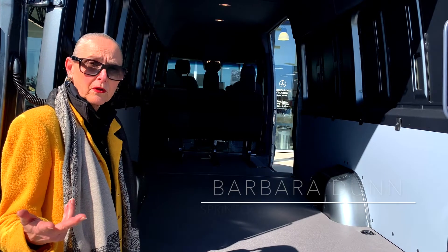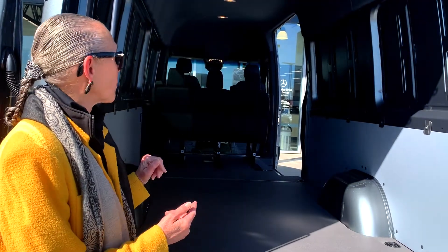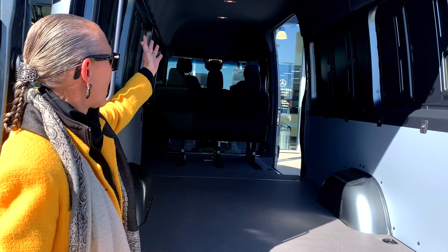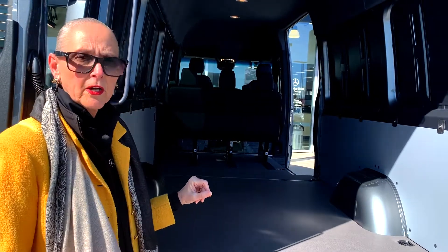You saw the 144 cargo van. This is the 170 wheelbase crew van. The crew van is a little bit different — it has a crew seat. It has the driver and passenger seat, but also has the crew seat and the windows for your crew. It also includes a headliner with lighting in the rear and some hardboard finish near the rear as well.